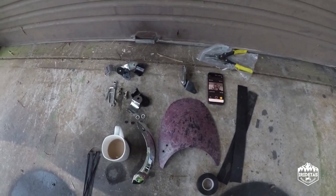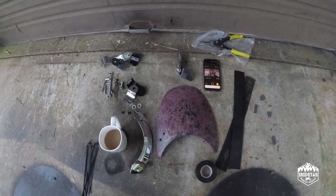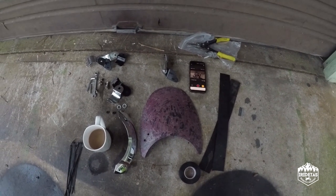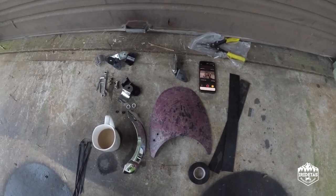G'day guys, my name is Orad Taz. It's a bleak cold winter's day in Tasmania but we're out doing some work on Gilby the budget bobber build. Today I'm not even sure I like what I'm going to be doing, but we'll put it on and see how it goes.